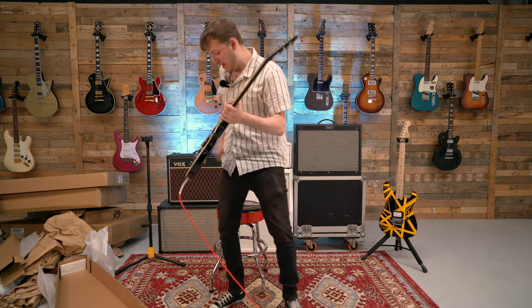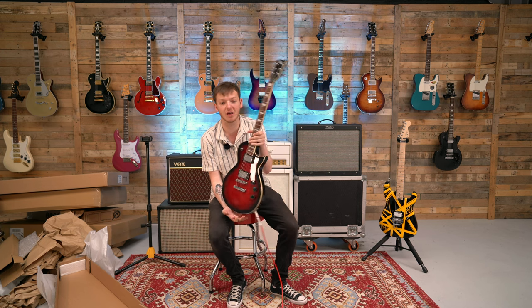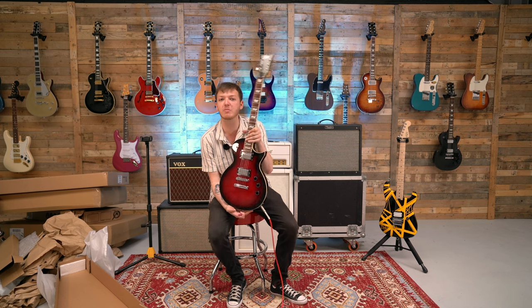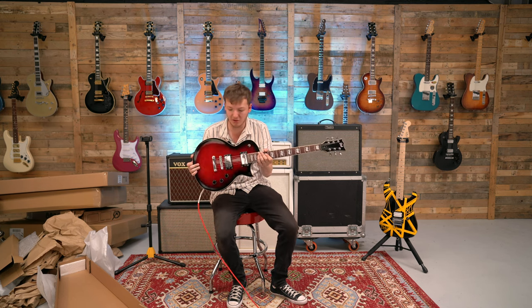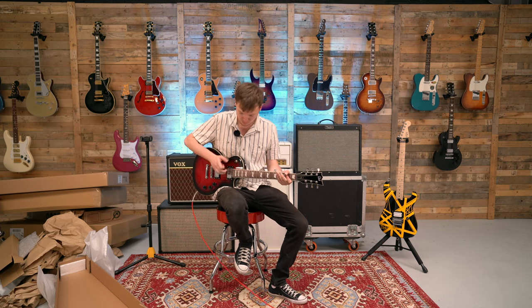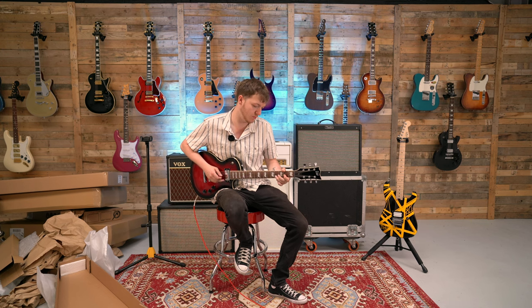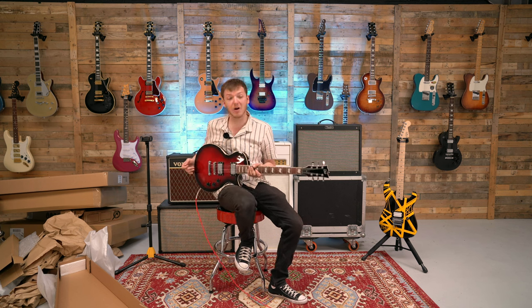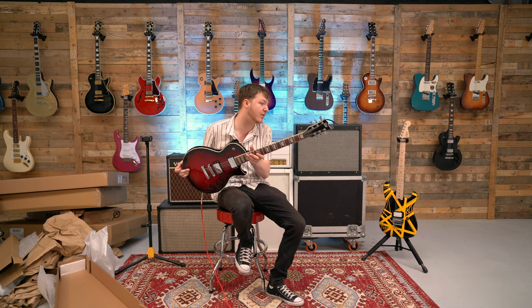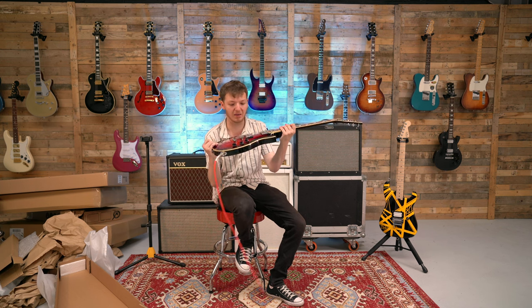We've got ourselves another rock machine, to be fair. It looks gorgeous — it looks a bit like the Slash. Is it the Vermillion or the red bursts that come alongside his signature collection? It's a bit like that, very streamlined, nice thin body. I've never played one of these before personally, but it feels absolutely lovely to play. It really does. Made in China, designed by ESP — LTD guitar.